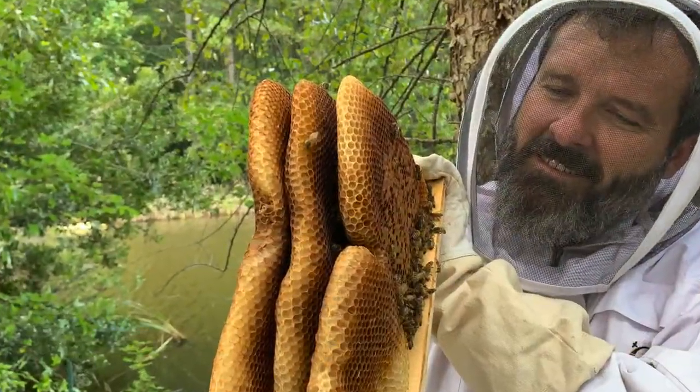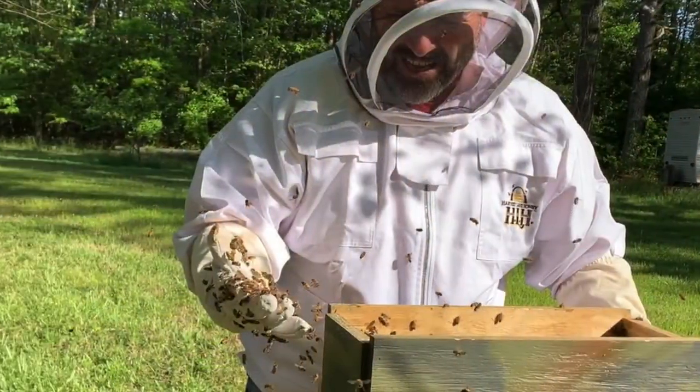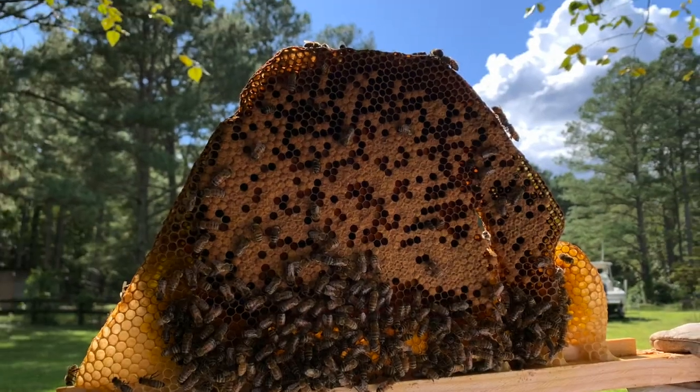You've asked for it, so here it is. Welcome back to Teach A Man and Fish Channel. A couple of you guys have asked how the beehives are doing. Let's dive in and talk about what's been going on for the last couple of months. Let's go ahead and get started.